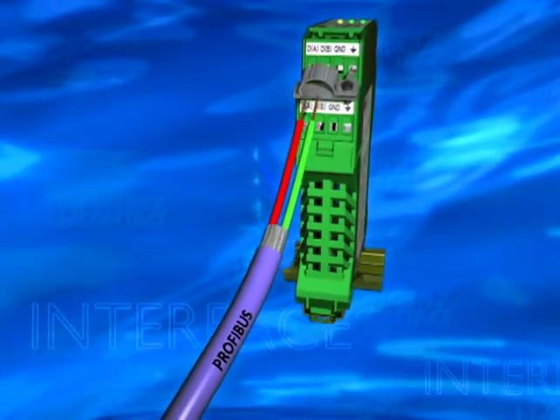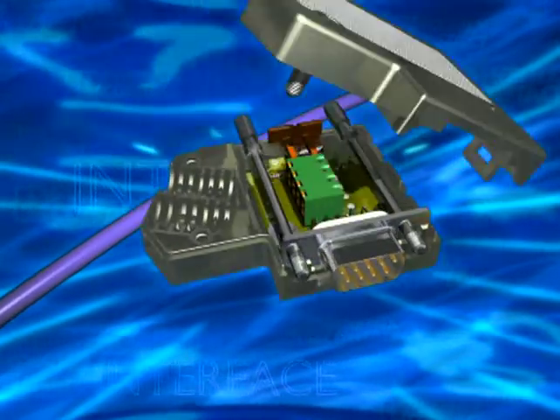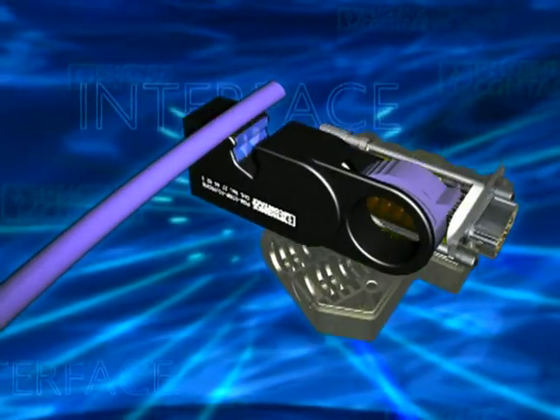Phoenix Contact provides powerful Profibus ideas. The bus repeater increases the range of transmission and is used for potential segmentation.